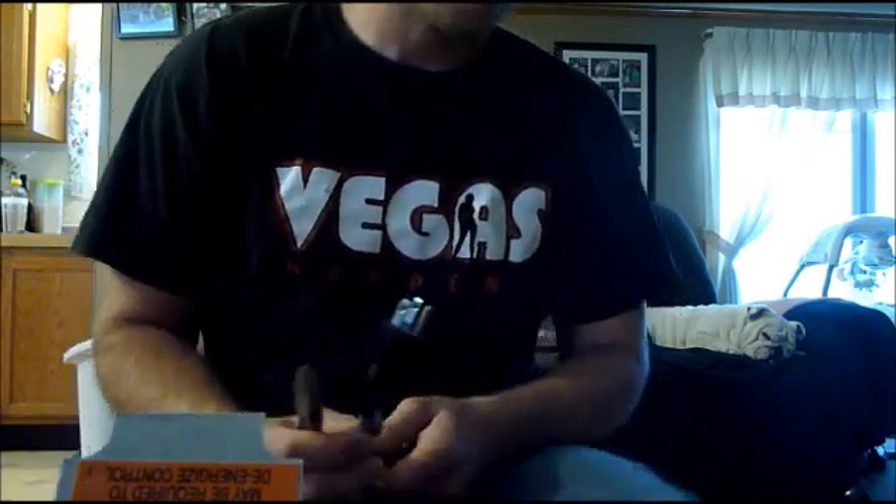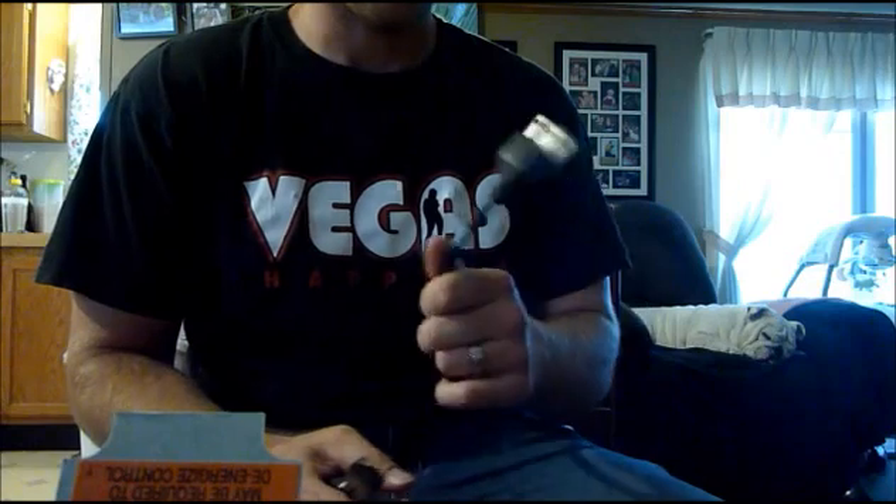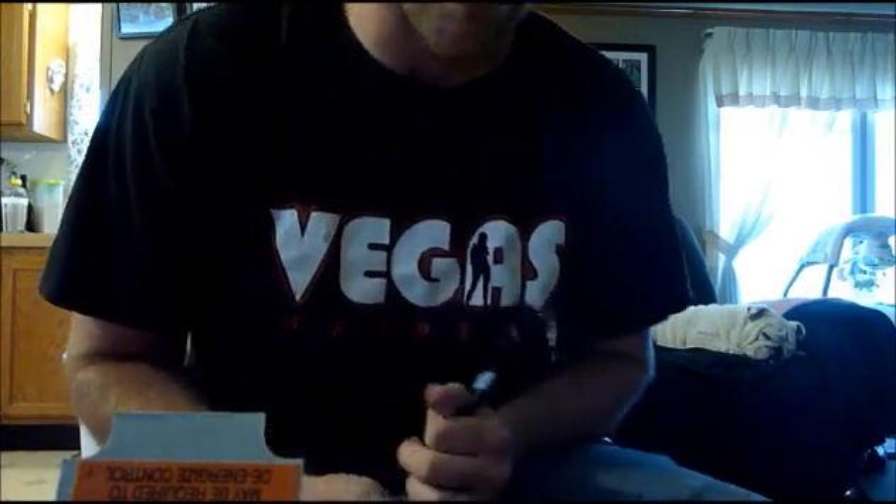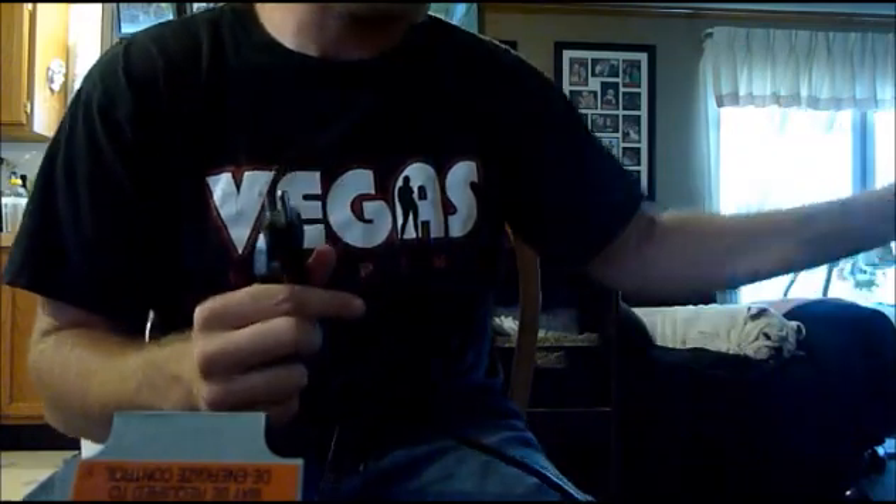These are about $3 each. On each extension cord, you want to cut the opposite ends off. So you're going to cut one off on this end and cut another one off on the opposite end. You're going to need extra cord too. On one of my cords, I already cut it off.